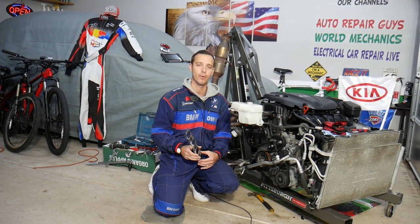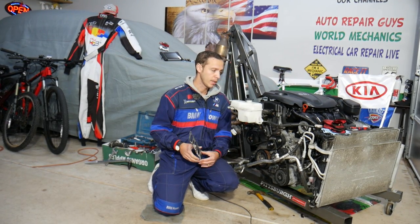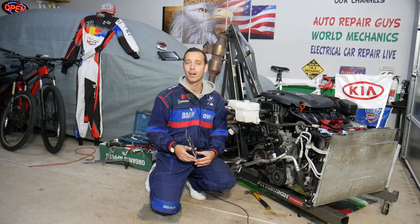stay with us. We'll explain what can easily cause that and how to fix it. Now with the engine removed, the exhaust system and everything out of the vehicle, we can clearly show you guys what can cause that and how to fix it.